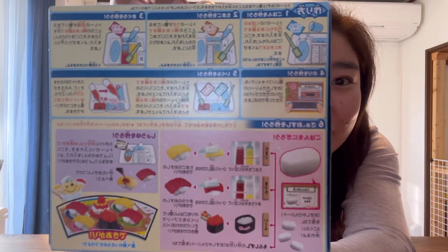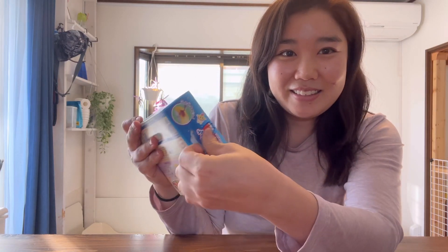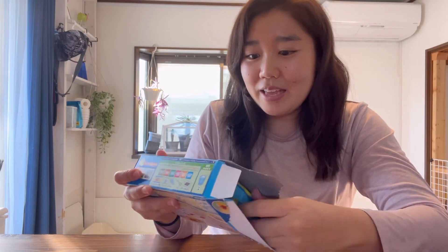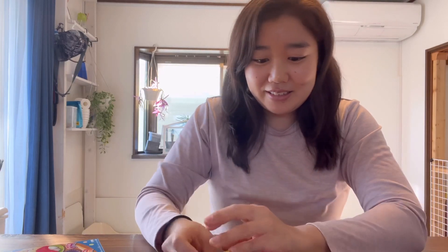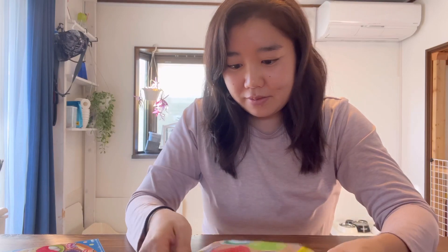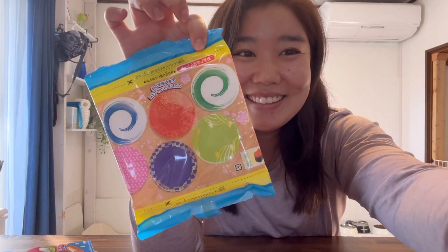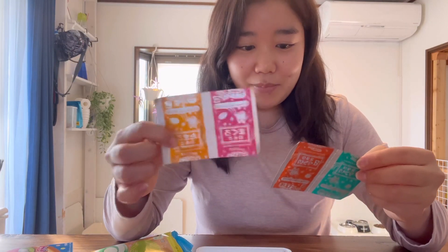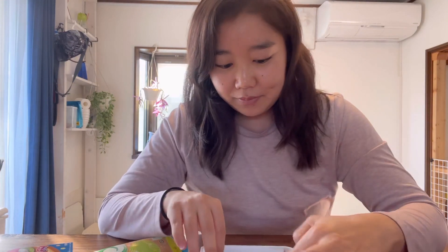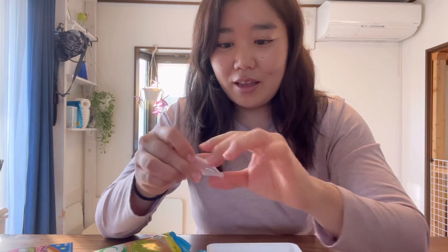There are instructions in the back, so I'll be following along as I make the sushi candy. Let's open the box. Apparently you only need water — everything else is in this kit. It comes in this cute packaging, and all the packaging you can cut and then put the sushi on these little plates. So let's see what's inside.